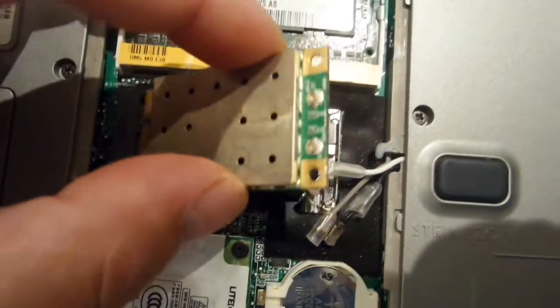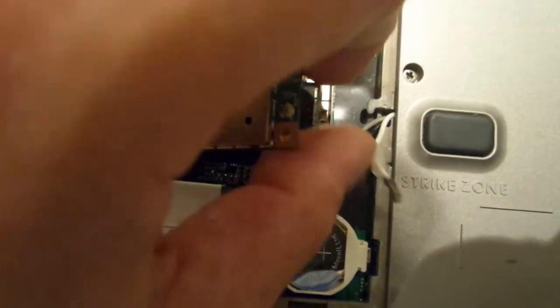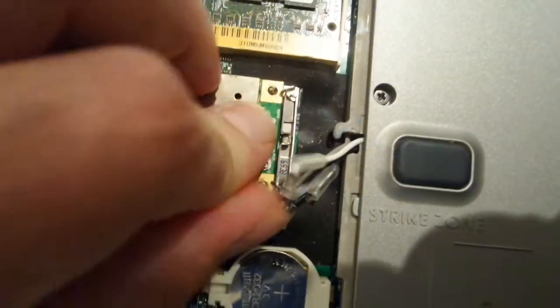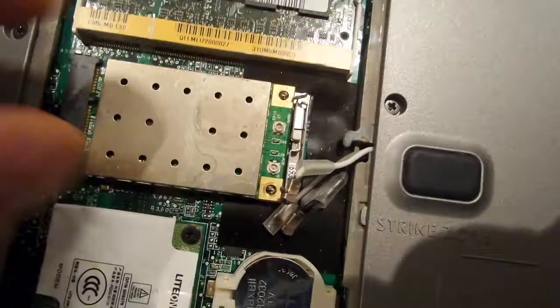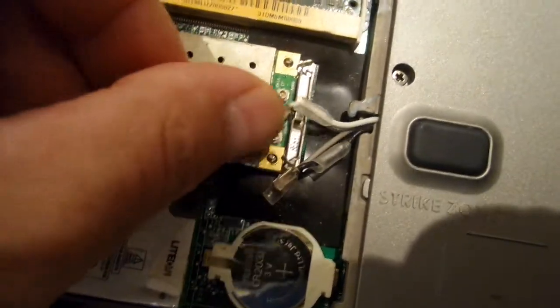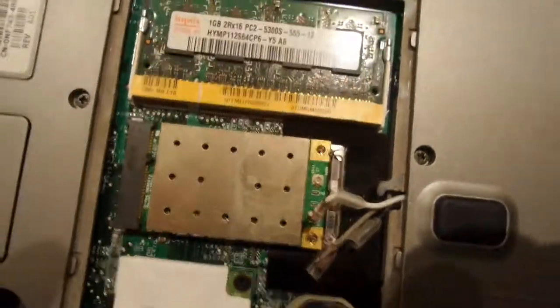Put in the new Wi-Fi card, then just push it down and it will automatically clip into its position. Then it's just a matter of clipping on the connectors and putting back the cover — finished.